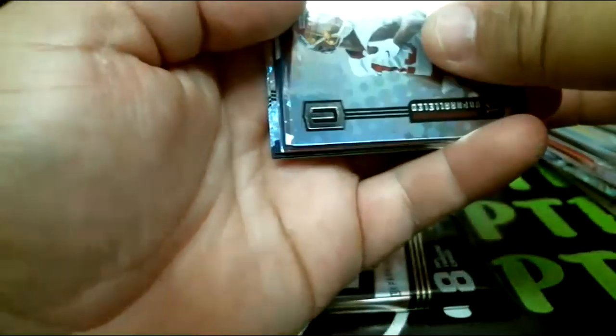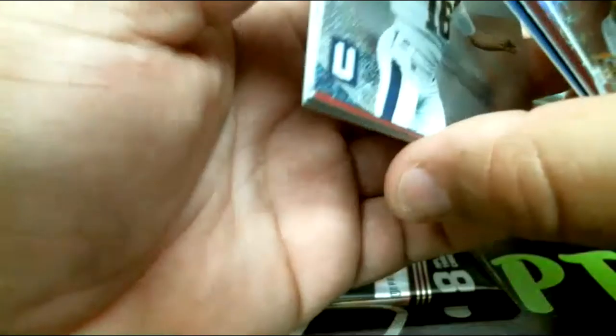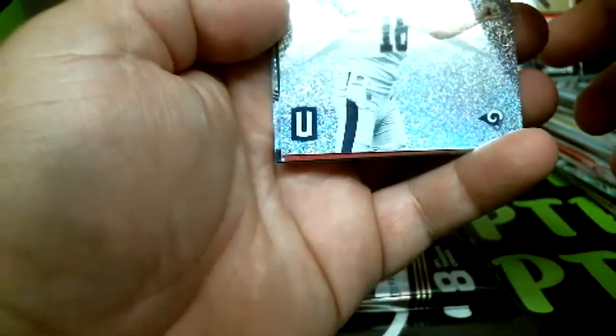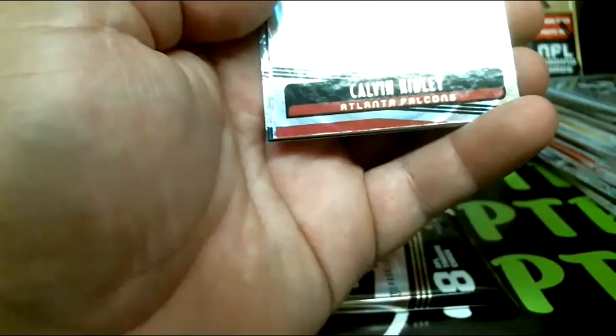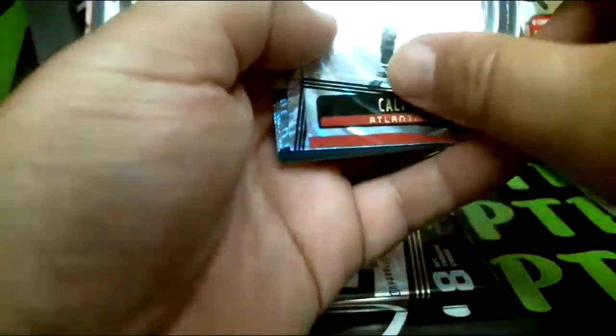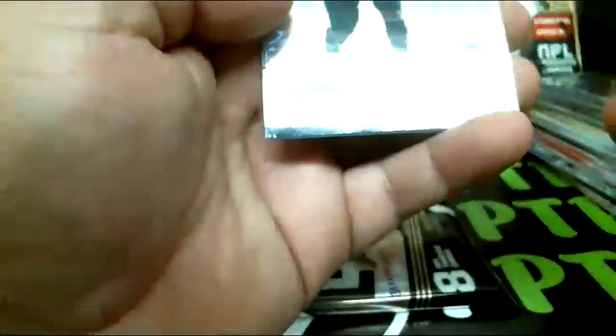Harman rookie, Campbell — oh, one per case! I watched a case and there wasn't one of those pulled. Jared Goff and Calvin Ridley for the Falcons out of 129. Montgomery rookie and those are your base.